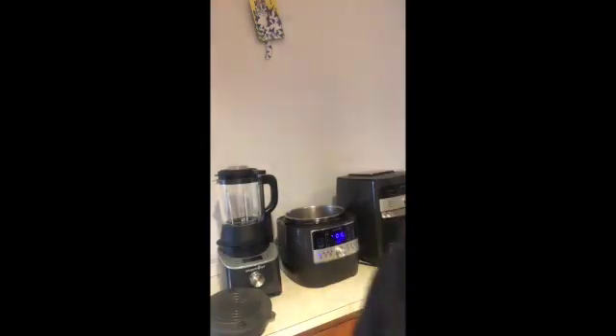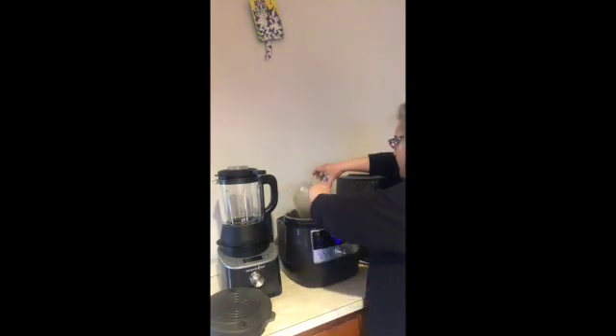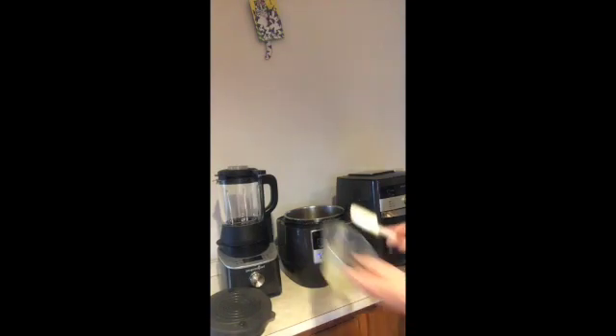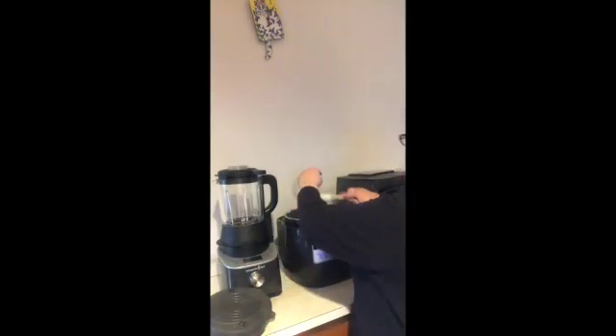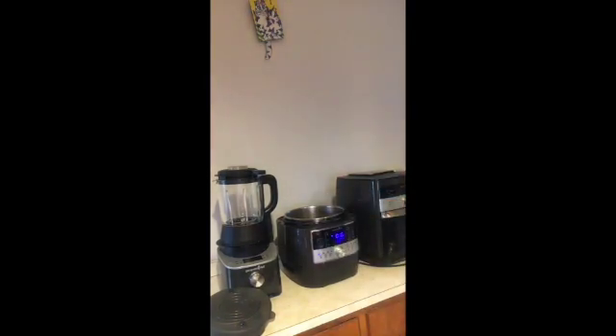Now I'm going to add just a little bit of the water and the stock, just like this. And I'm going to add the rest of that in there. Mix that up — I think that's all that's going in there right now, believe it or not.